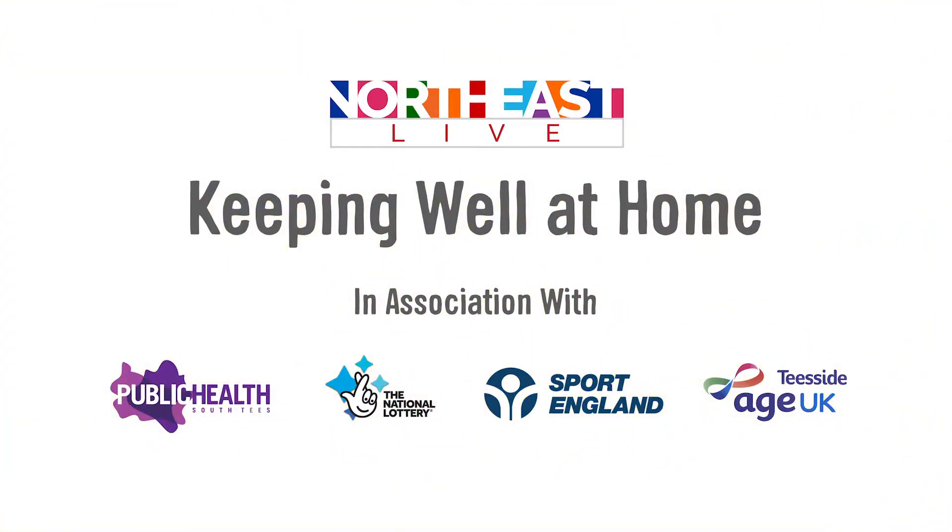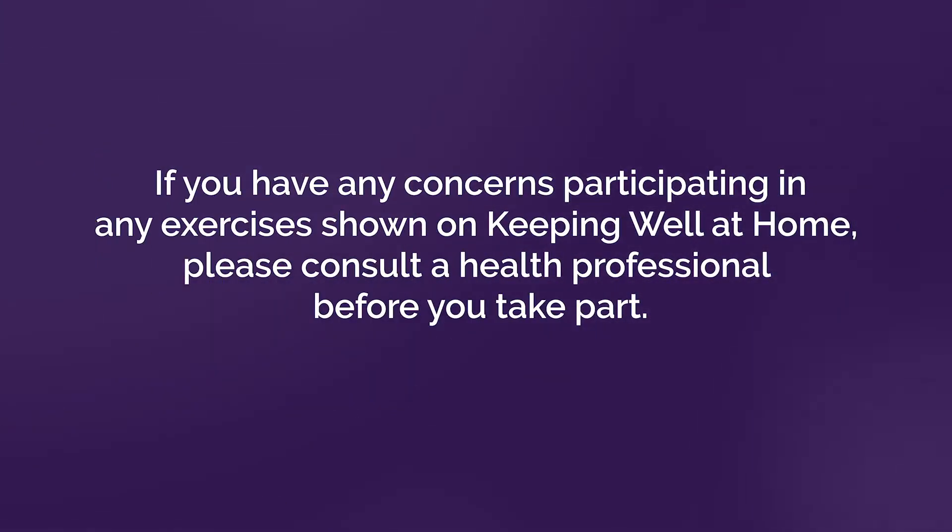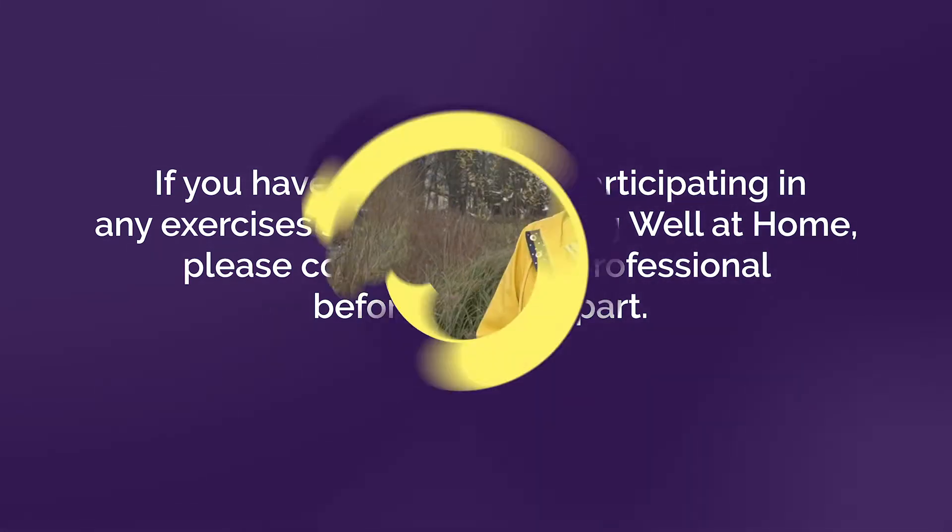Keeping well at home on Northeast Live. When doing any kind of fitness or exercise, it's great to get a little bit out of breath. So Claire is going to show us some SOSA for a really fun way to do cardio.